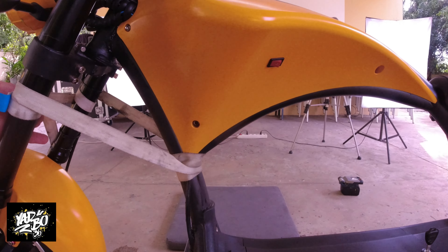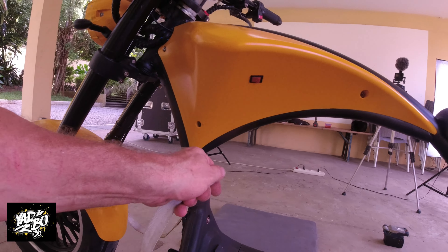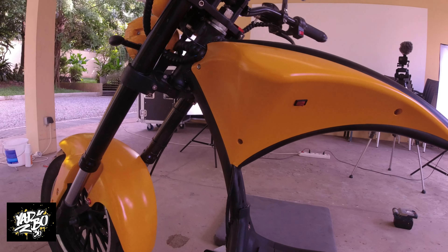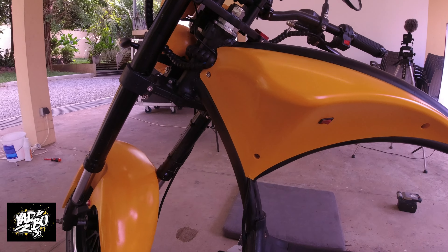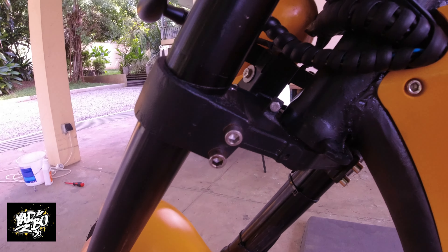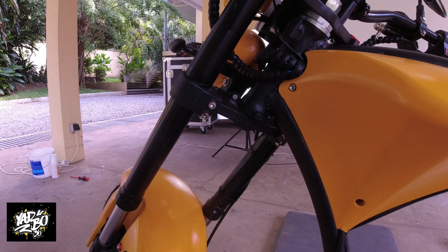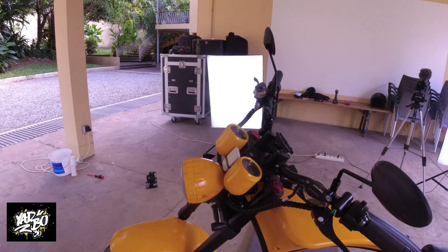Another thing that came up on Facebook: some people found that when they fully extend the steering, it keeps hitting the tank, which will damage the paint or destroy the plastic over time. What I did was drill a hole in the steering limiter and put a screw in — that limits the steering. It won't affect your driving or riding because this is only important for parking. If you do a full steer, your footrest will hit the ground anyway, so no problem.